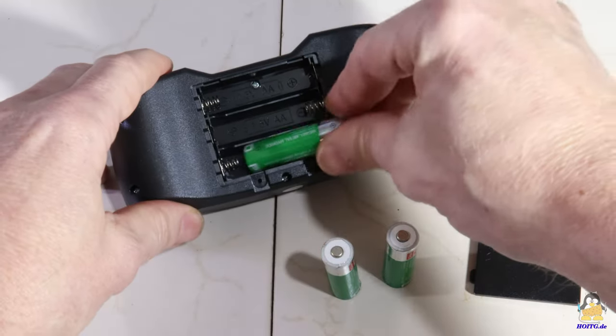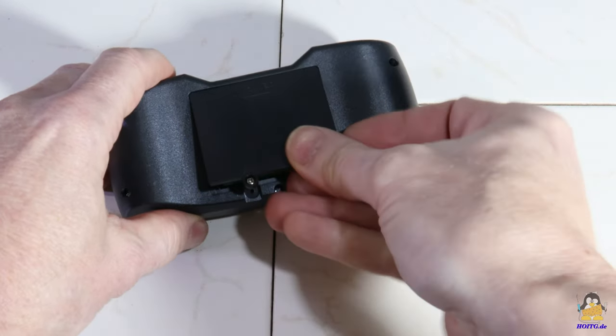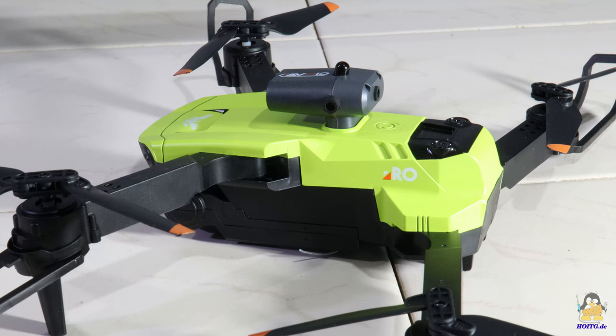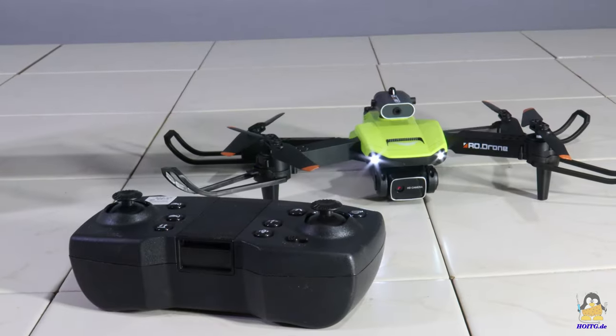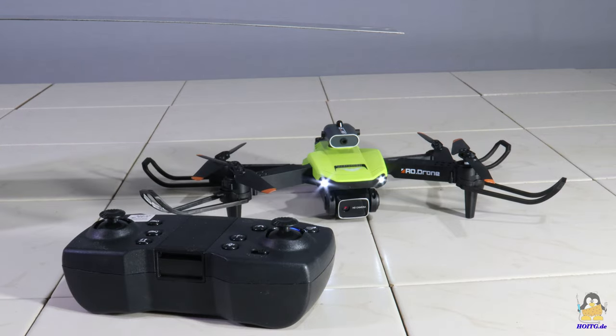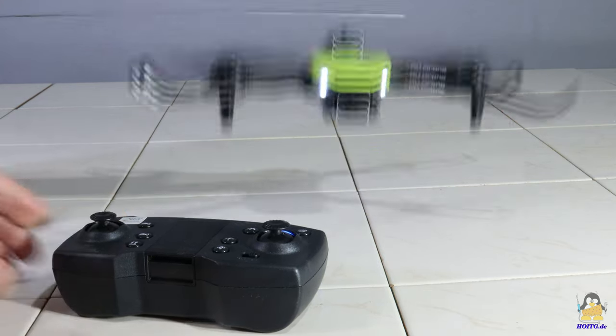The remote control requires two micro batteries, or as shown here, rechargeable batteries that are not included in the delivery. The quadcopter is switched on using the push button on top of the chassis and the front LEDs start flashing. The remote control has a slight switch to turn it on. To activate the radio link to the drone, the throttle lever must be pushed all the way forward and then be moved all the way back. If full throttle is then given again, the rotors begin to turn slowly to signal that the drone is ready for takeoff. After that, any acceleration causes the drone to rise and the fun can begin.